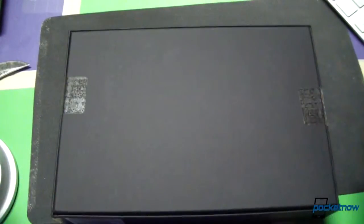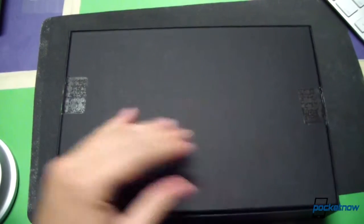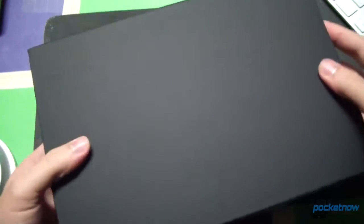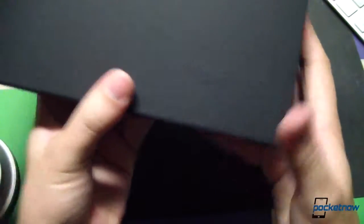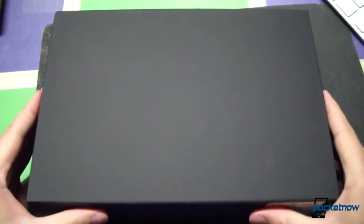Let's see if this is as difficult to open as the Nexus 7 was. The sleeve comes off, and we're left with just a black box with a product label down here with all the codes on it that you don't need to know. More tape. This tape is surprisingly hardy. Wait a second, which side am I on here? There's a very subtle little Nexus imprint there. Very easy — not at all like the Nexus 7.